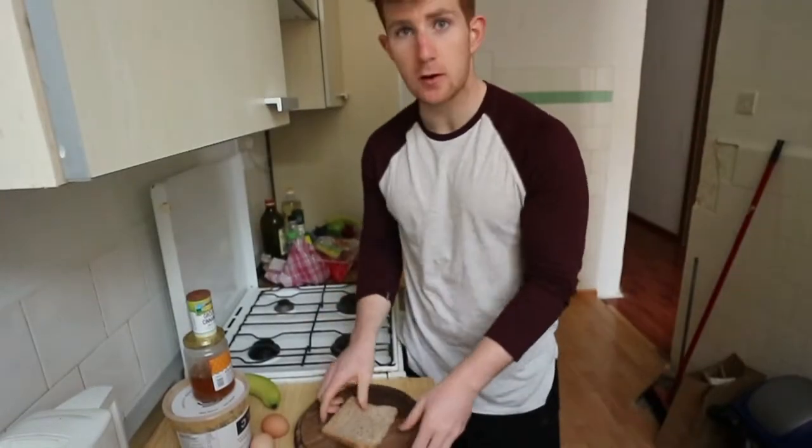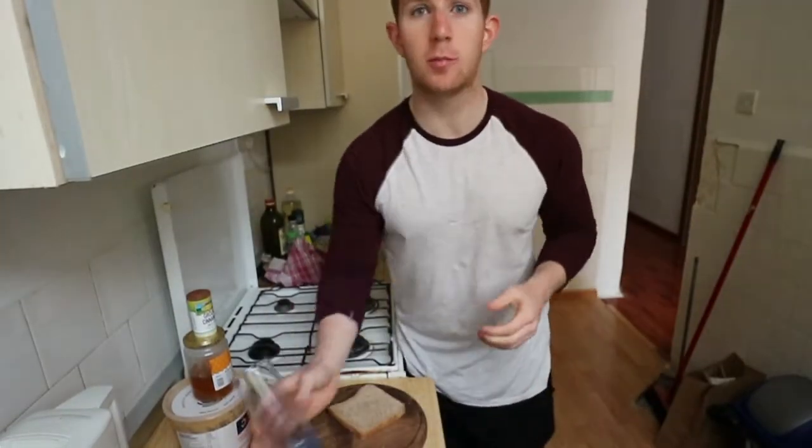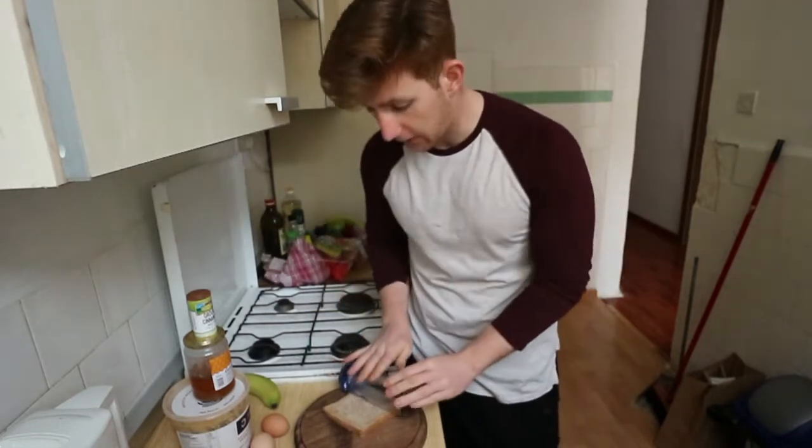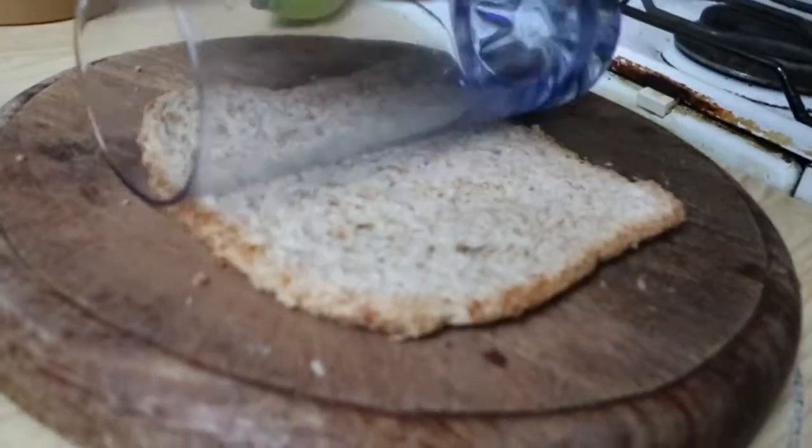The first thing we're going to do is get a slice of bread and a rolling pin — I'm just using a cylinder glass — and roll it out flat. You want to make it much thinner so it rolls up easier.